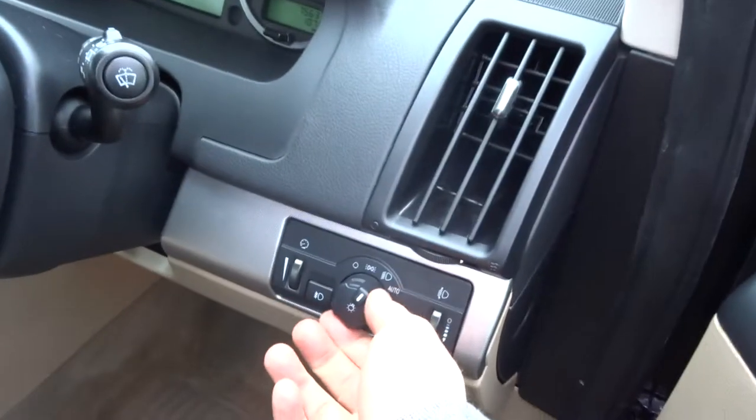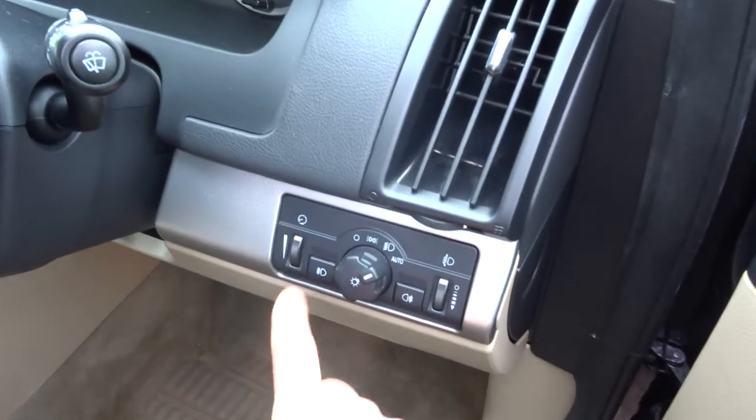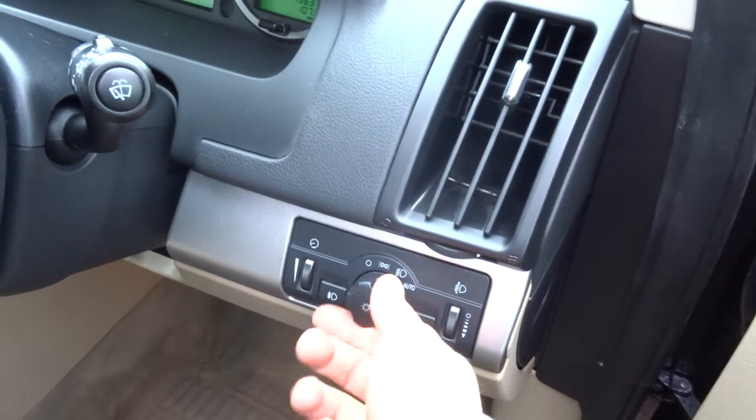Automatic headlights — just pop it to auto and just worry about your main beams. Front and rear fog lights as well.